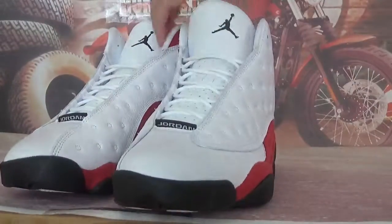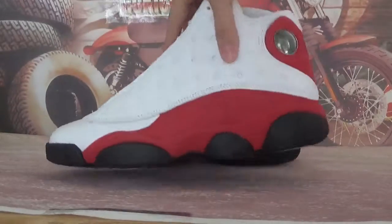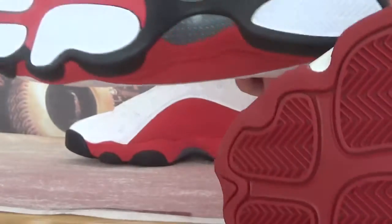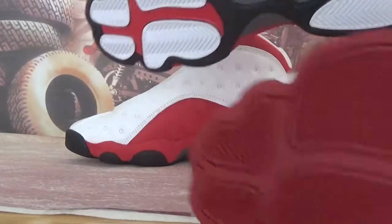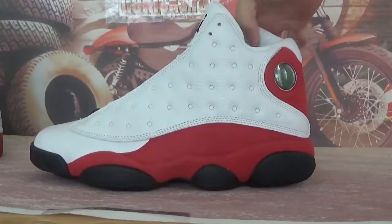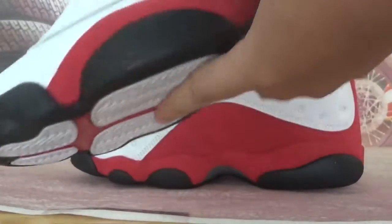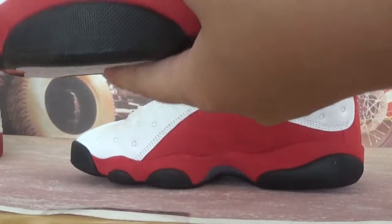These shoes are very similar to the Air Jordan 13 White and Red. The difference is this one has a white bottom color and the other is all red. In this video, let's check this one — the Fire Red — and as you can see, the main colorway is made by white and red.